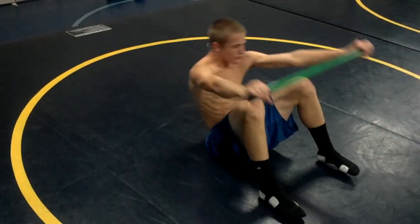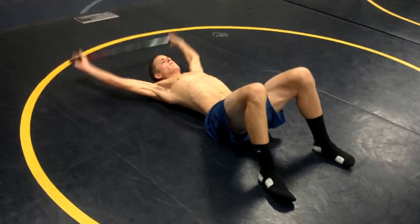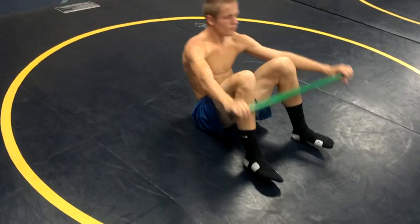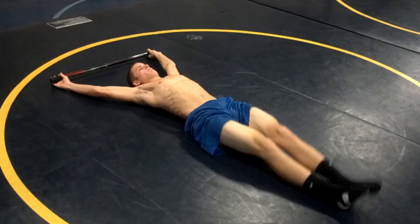All right, let's go. Palo sit up. Make sure you're pushing the palo on the end. Into palo leg raises.